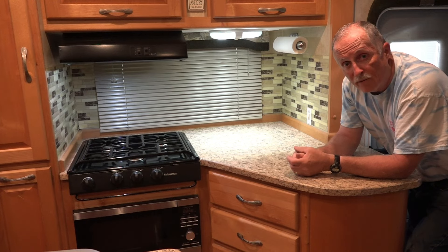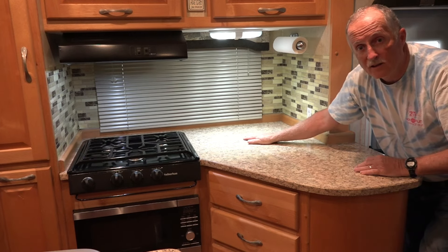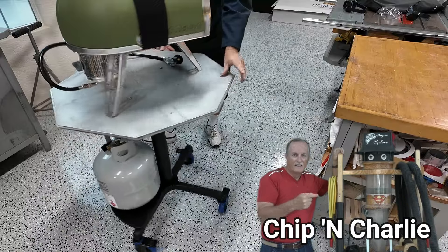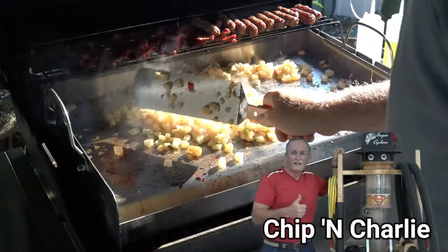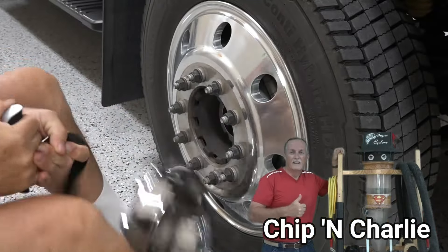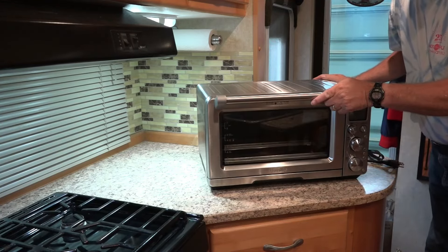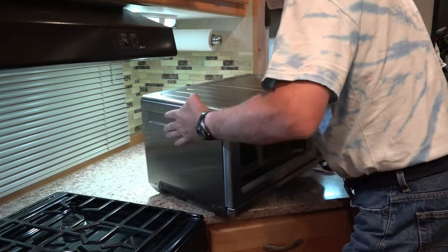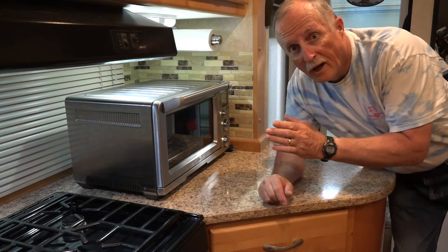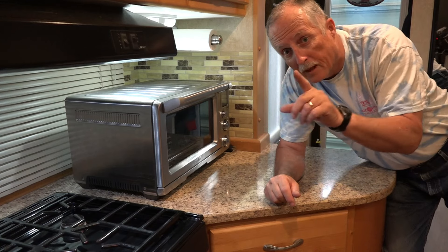We're going to add a brand new Breville air fryer toaster oven right here. It's very simple. Here's the toaster oven, and it fits perfectly in here just like that. The obvious thing is we don't want it moving around while we're driving. It does have very good rubber feet, so I'm not too worried about it, but just to be sure.